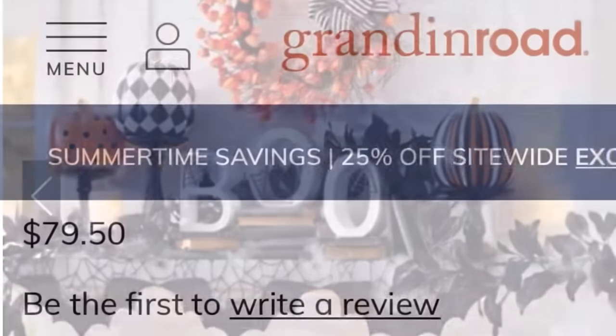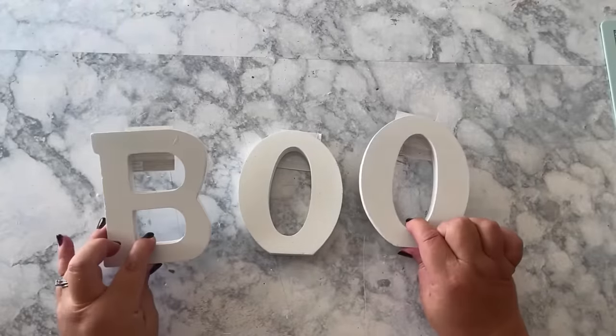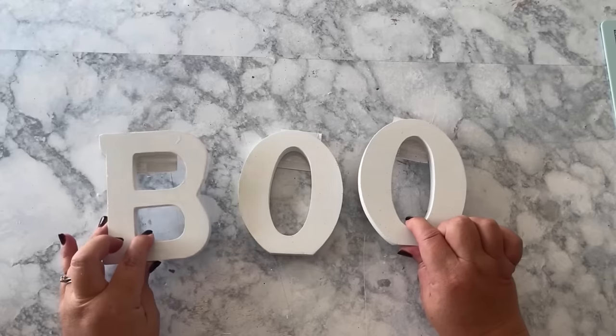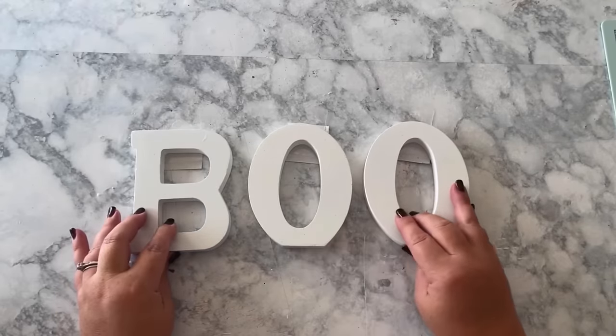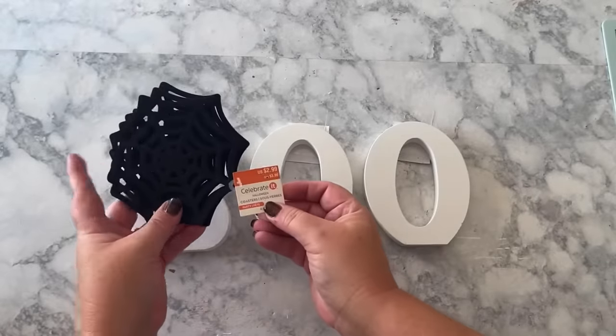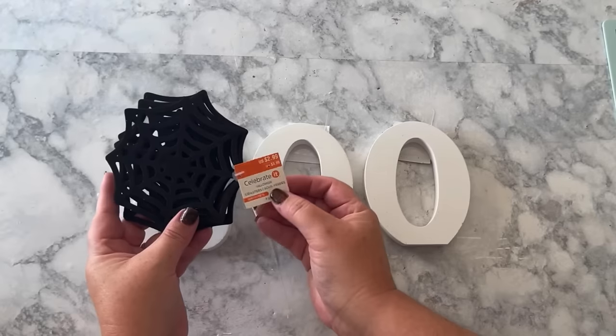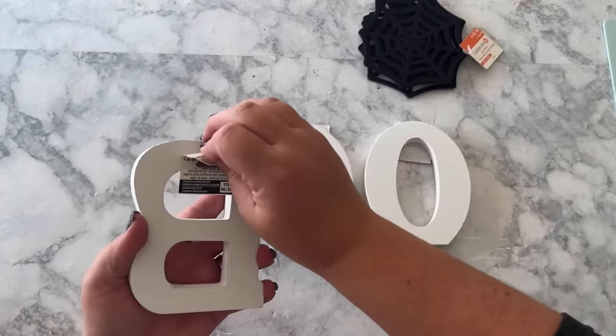I'm going to start with the easiest ones first, and the easiest is this BOO — it is adorable, but look at that price tag. To make this, you'll need some letters. I found these at Michael's — only a couple dollars a piece, and they had different sizes. I liked this size because it's flat on the bottom so they'll stand up. You'll also need some felt spiderwebs, also from Michael's, which was half off.